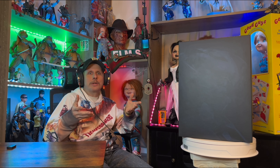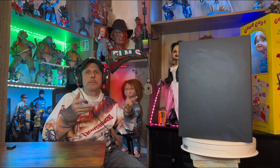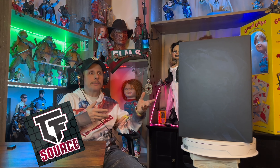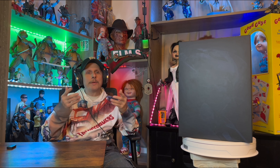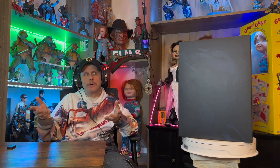Welcome back you guys to Brando's Collectibles. We're doing a figure review on the Dark Moon Premium Scale Bumblebee figure that I purchased from TF Source, your source for Transformers. If you like this video, leave a like and subscribe and turn the notification bell on to all. Let's begin.